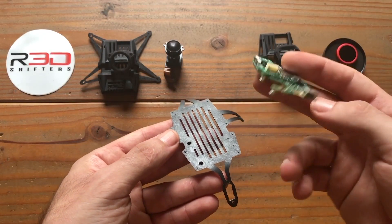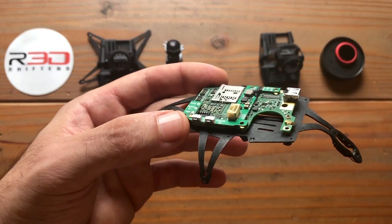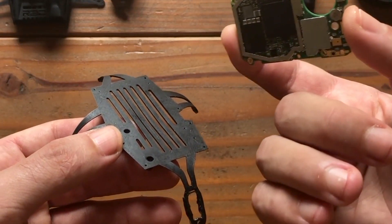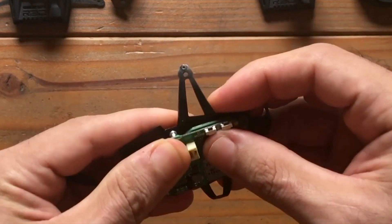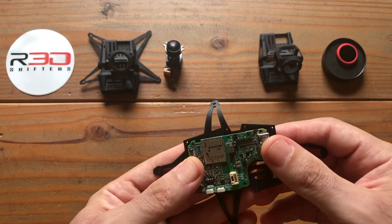Step number one: fitting the GoPro motherboard inside a TPU plate. For the purposes of this build, we're going to use a BetaFPV BEC. Insert the two motherboard pegs into the designated slots, then orient the motherboard to meet the pattern.